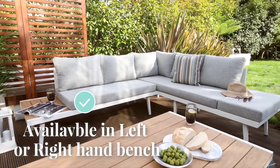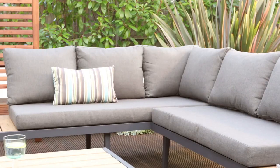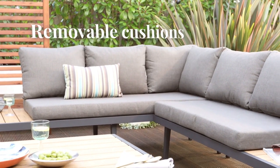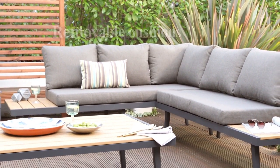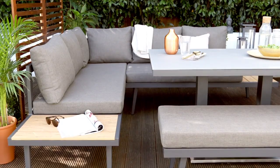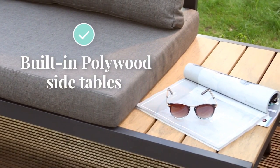Our Palermo corner benches are available in left or right hand corner units to suit any garden shape. As our summers don't tend to be that long, you have the flexibility to use the corner bench whenever the sun is out and not just for dining. The polywood tables at either end of the bench have the look of real wood, but without the risk of warping or discolouring when exposed to the elements.